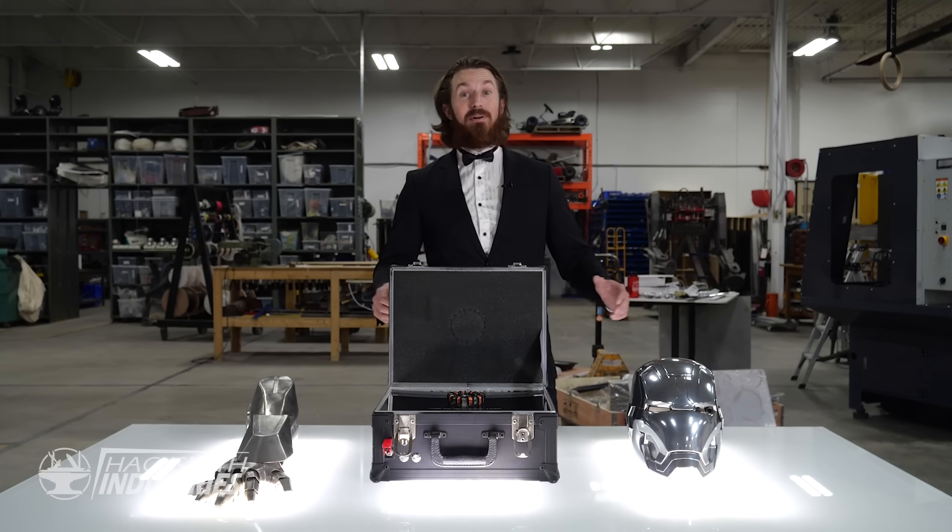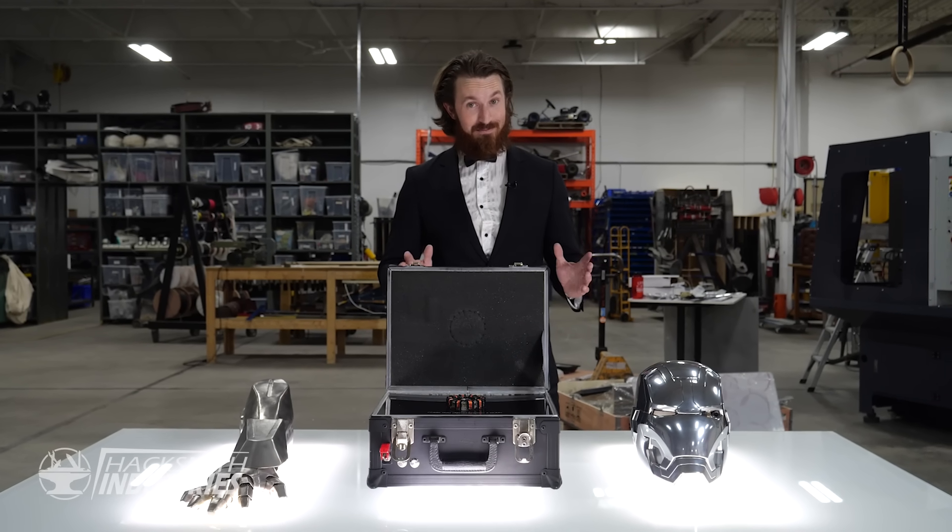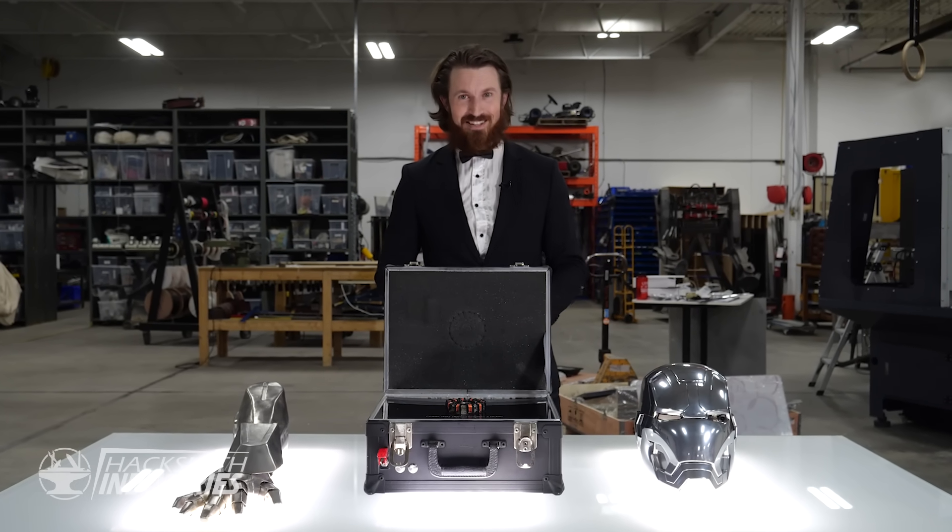So on this episode of Make It Real, we'll be building Iron Man's other glove, complete with a real-life repulsor. Let's get started.